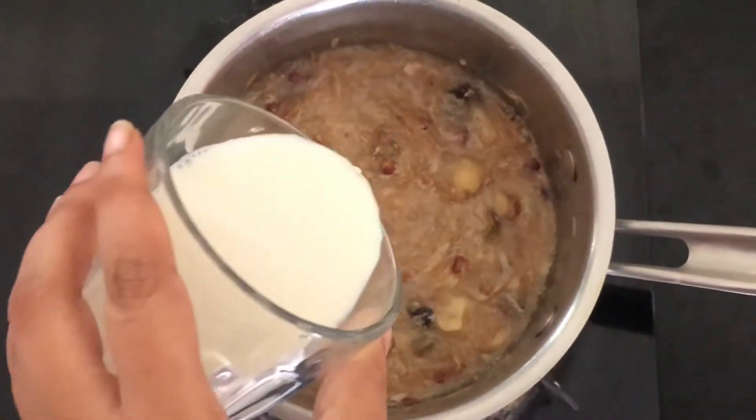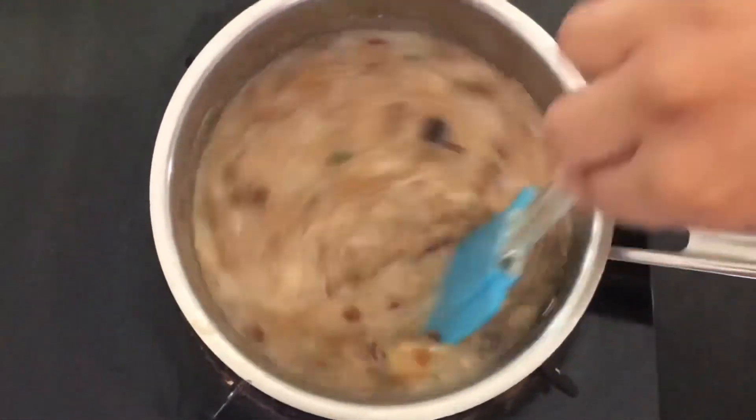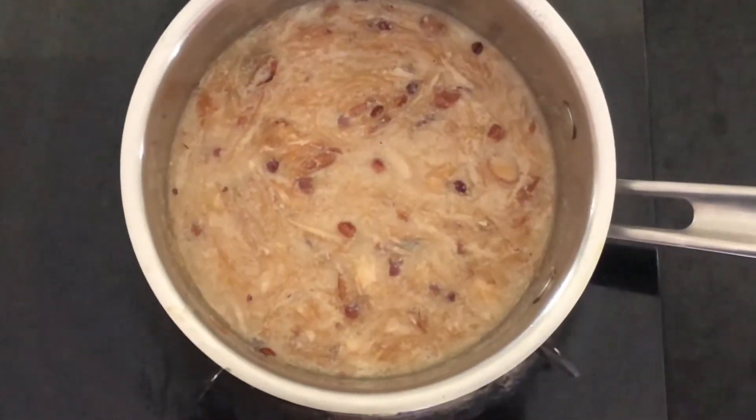We will add the remaining milk to it. After adding milk, we will allow it to boil once and then serve it. By that time, note down the ingredients.